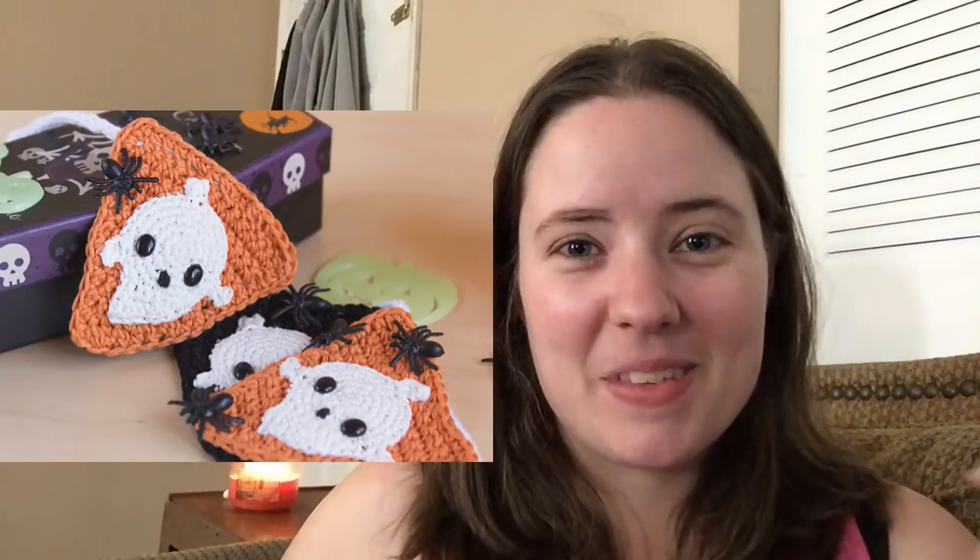Here's a cute Halloween pennant I found — I think I have three of them listed on my list. This one is called the Halloween Ghost Pennants by another name that I can't say, but it'll be linked below.